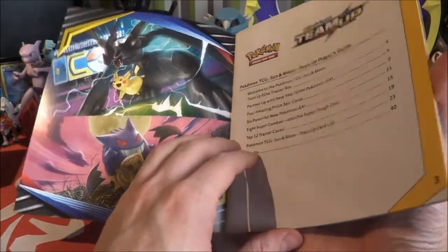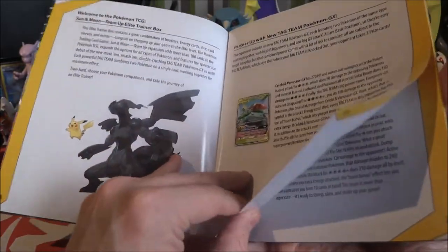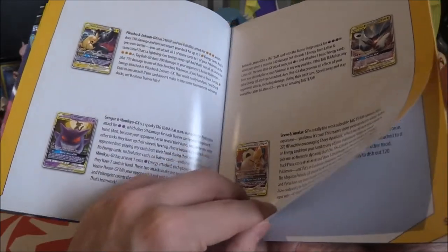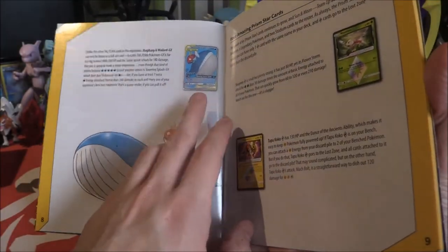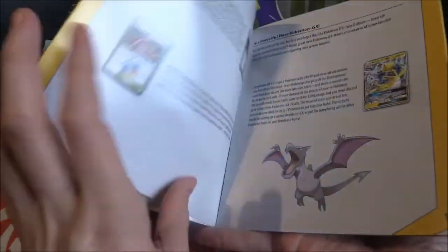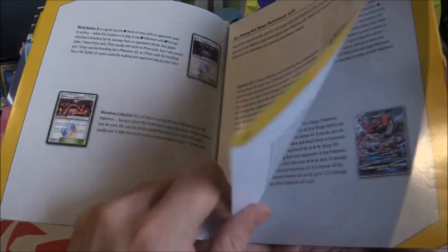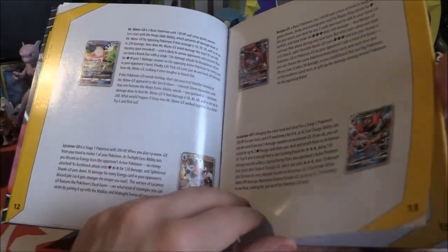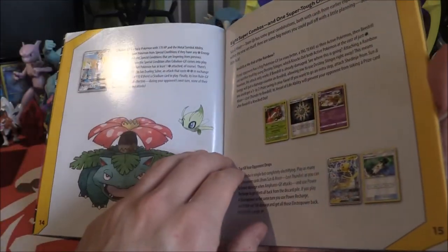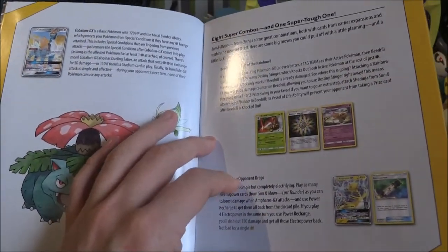We've got some artwork on the front and probably on the back as well, plus a few nice pictures and information about all the new GXs. Some of which we have seen and some we haven't. There are four prisms to collect and we have now collected all of them. We've also got six GXs: Ampharos, Mr. Mime, Lycanroc, Hoopa, Incineroar, and Cobalion.